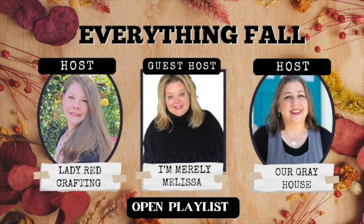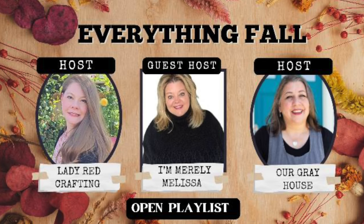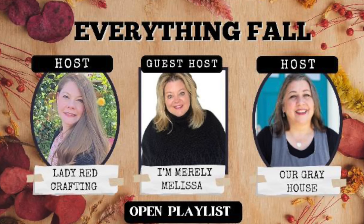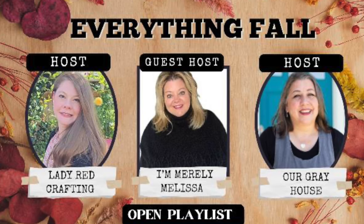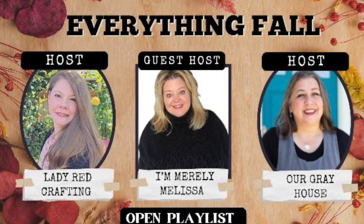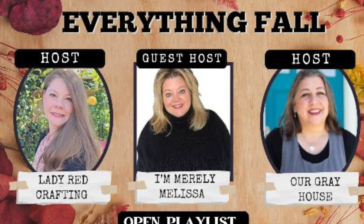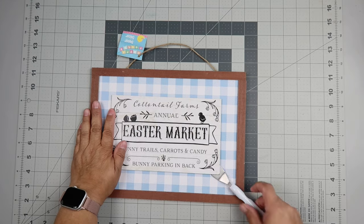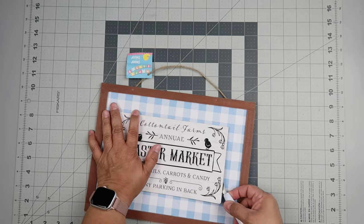This video is part of an open playlist called the Everything Fall playlist, hosted by myself and my good friend Katie over at Lady Red Crafting. Our guest host this month is Melissa from I'm Merely Melissa. I'll have links to their channels below — these ladies have a lot of talent and you're going to get a lot of inspiration from them and the playlist.